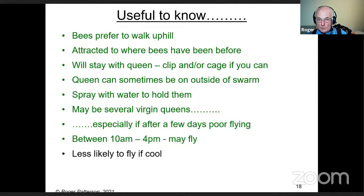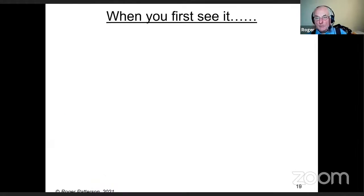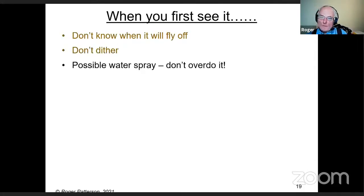How long they settle varies enormously — some I've had settle for only a quarter of an hour, others settle for days, and sometimes they'll actually stay and build a nest. When you first see a swarm, you don't know when it will fly off. Don't dither — get stuck in. Use a water spray if you wish, but don't overdo it or you'll drown them.